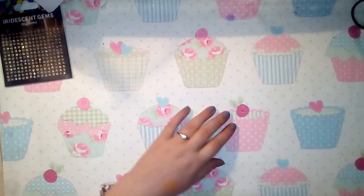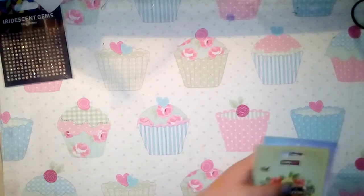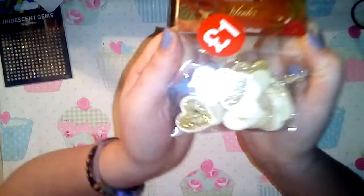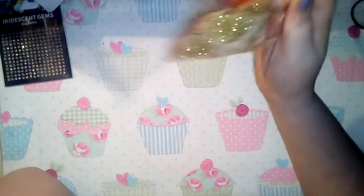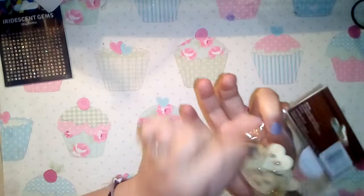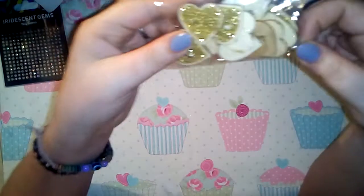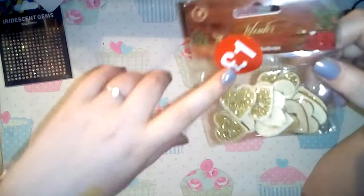I also picked up some reduced stuff from the Christmas collection - these glittered wooden buttons. The glitter is clearly loose so there's loads of fallout in the box, but I'm not too worried. They're just to make paper clips and stuff with, and they were only a pound.